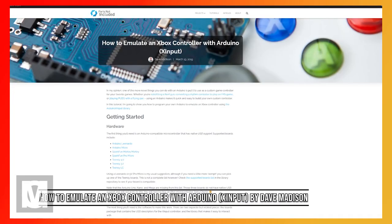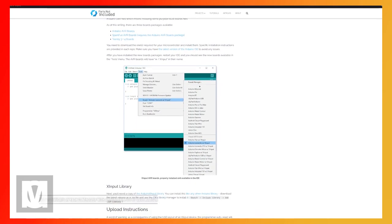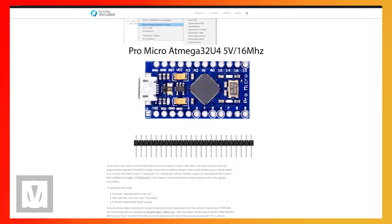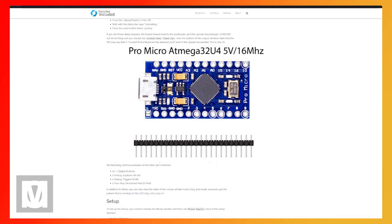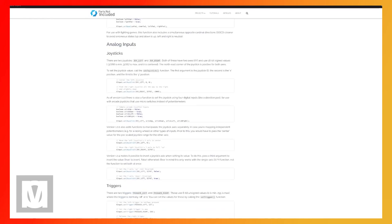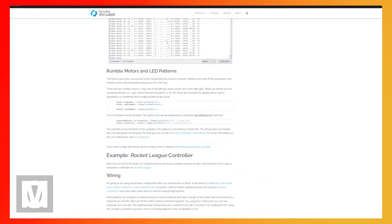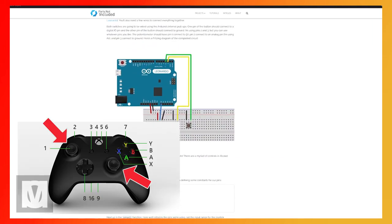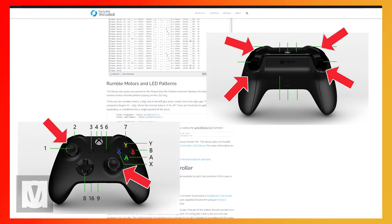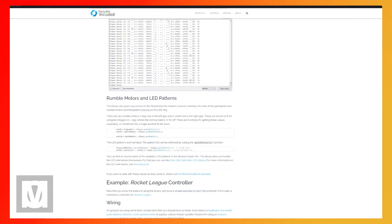During my research I found an article by Dave Madison who created a library that allows certain Arduinos to act like Xbox 360 controllers. Through this article you could easily create an Xbox 360 controller — which is essentially what I'm going to be doing with the Nimbus 2000 — turning it into a 360 controller. With a regular Xbox controller the joysticks and the RT, RB, LB, and LT buttons are mapped to the broom controls.